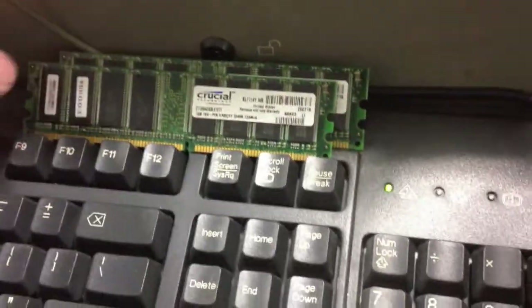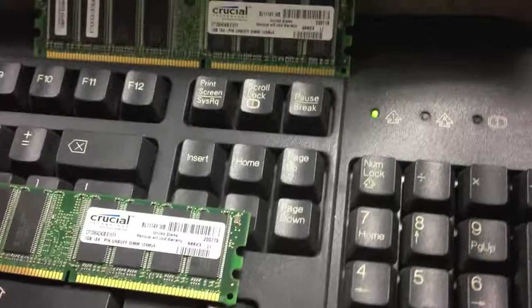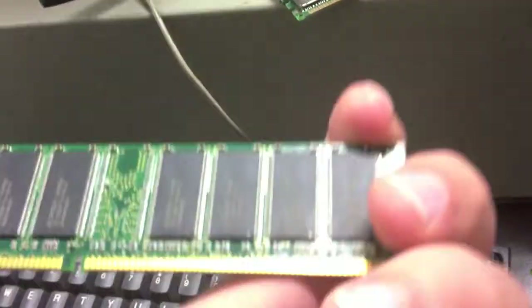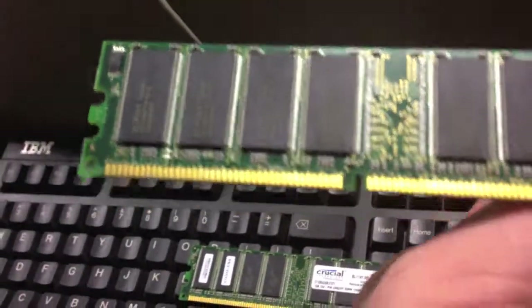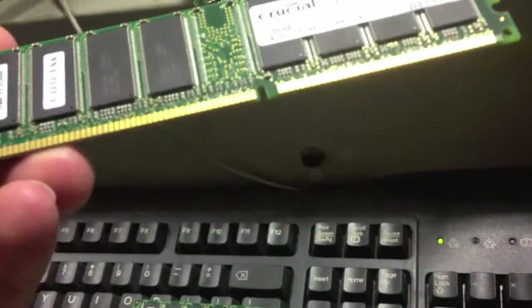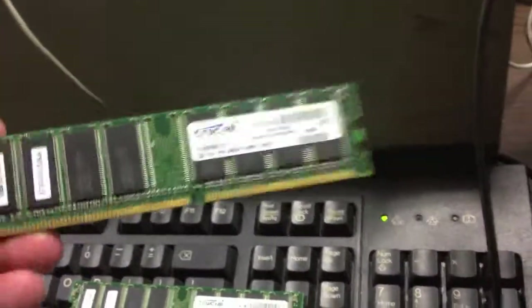I tested these individually — this one works perfectly, that one was bad. I'm not sure what made this one bad because I don't see anything wrong with it. The contacts look good. I guess it just got a bad chip.